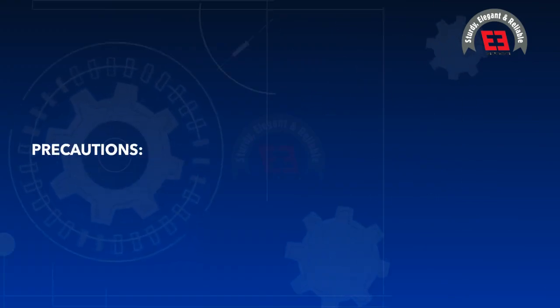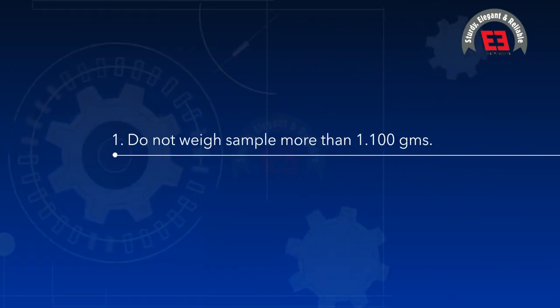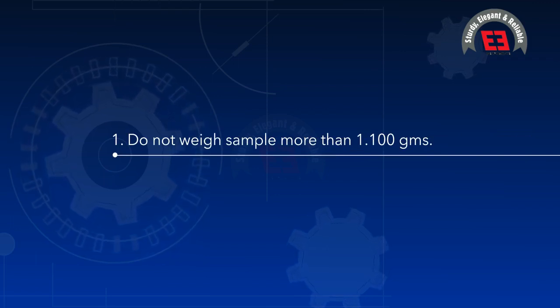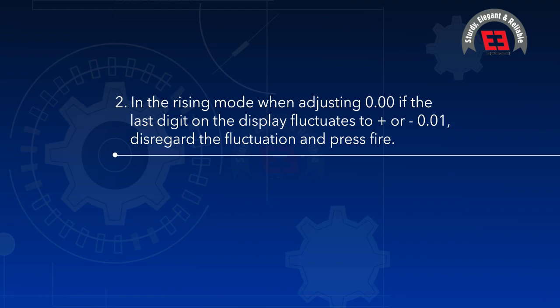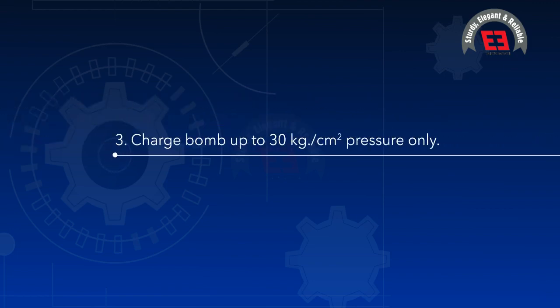Precautions: (1) Do not weigh sample more than 1.100 grams. (2) In rising mode when adjusting 0.00, if the last digit on the display fluctuates to ±0.01, disregard the fluctuation and press fire. (3) Charge bomb up to 26 kilograms per centimeter square pressure only.